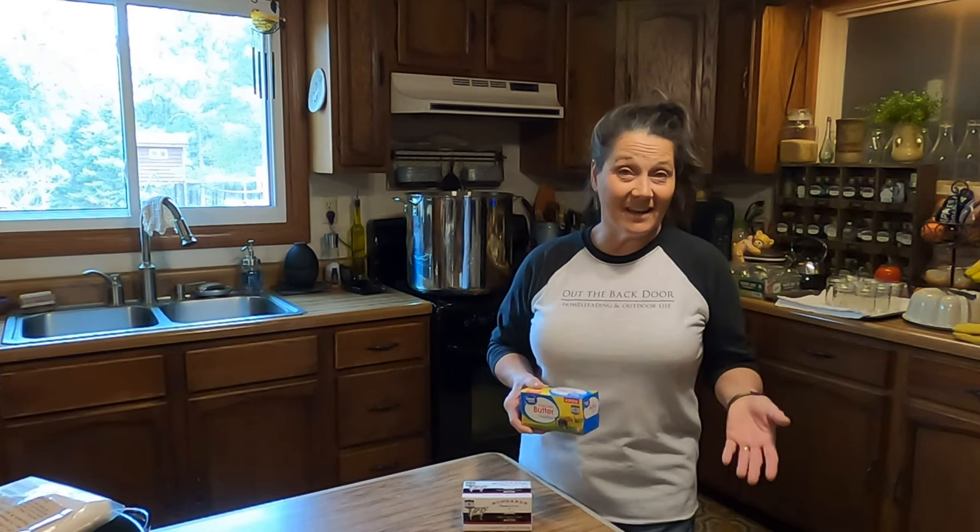You may be wondering what ghee really is. It is like a clarified butter. What we're going to be doing is removing all of the milk solids from it, so all we have left is pure fat. Ghee is shelf stable for an indefinite time, so it really works nice for you preppers out there.